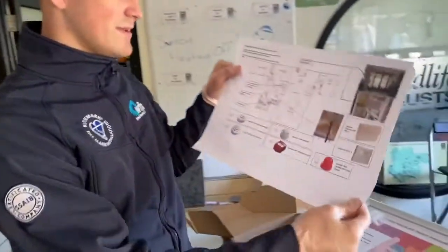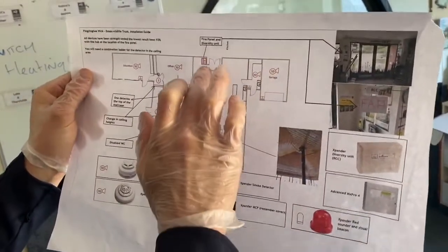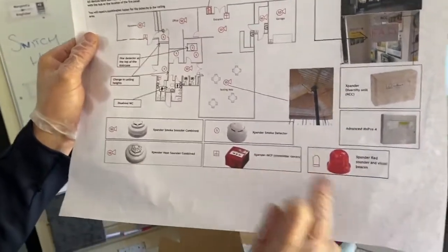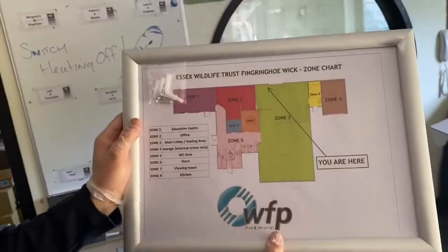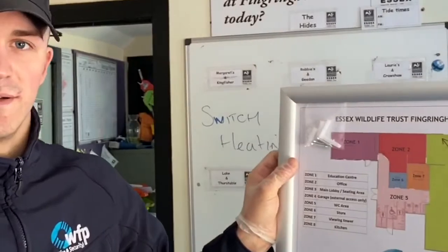This is the project planning - it's got all the diagrams of all the devices and where they're going. The core point is the main fire panel at the entrance we're working at. There's a list of all the devices, and once everything is fitted and programmed, there's a zone chart here that will go somewhere around the panel so the fire brigade will know which zone the fire is in.